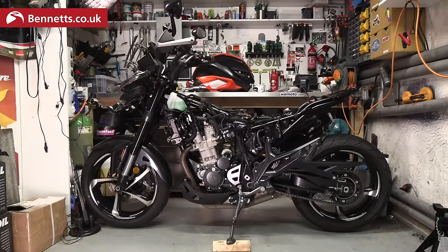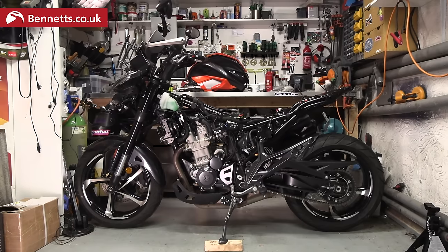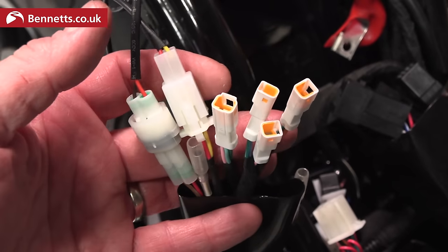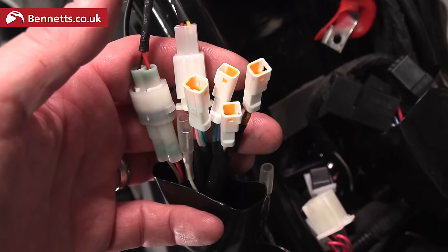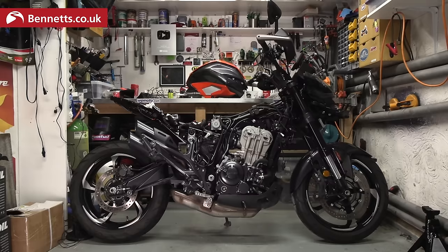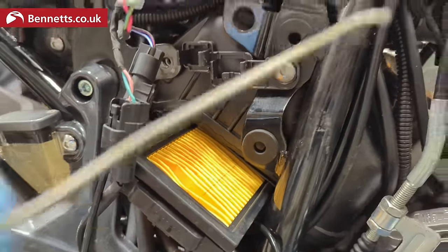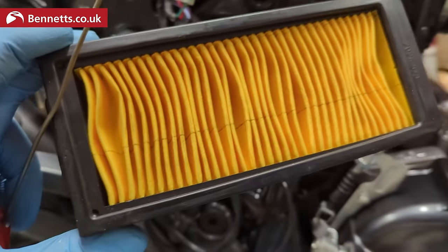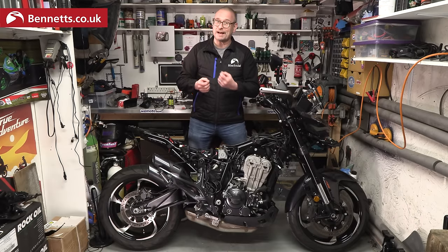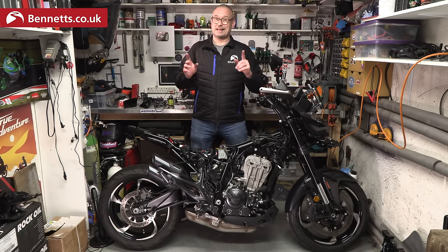The electrics seem okay. Some money seems to be saved by using generic connectors and lots of them rather than more specific larger connectors. But overall I'm fairly impressed. For normal maintenance you don't need to do any of this apart from one side panel to get the air filter out, and the oil filter cartridge is easily accessible. There are torque settings in the instructions, though Zonti really should have invested a small amount in having someone properly translate that manual.